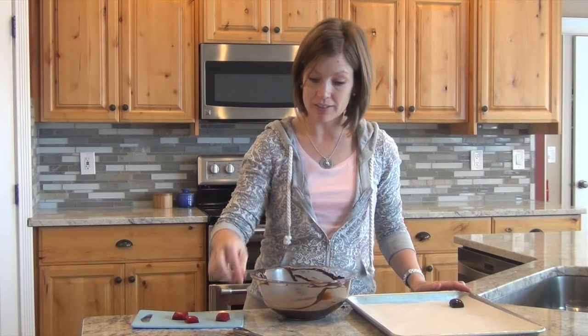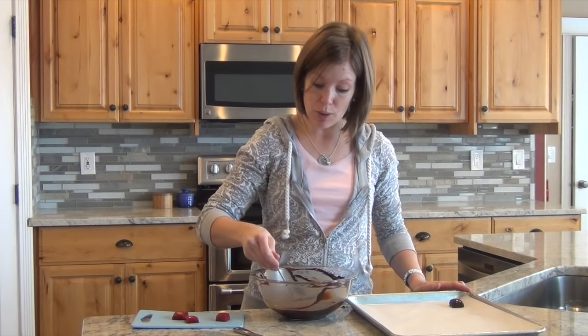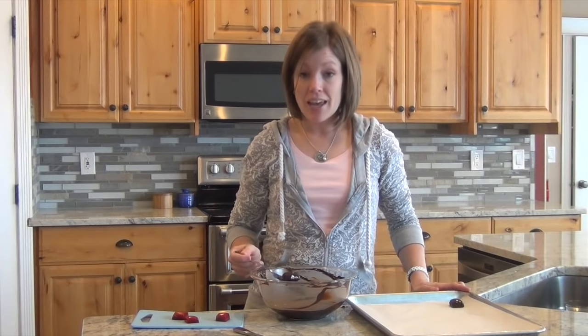To start, I'm going to take one of the caramels and plop it right in the center of that bowl of melted chocolate. I'm going to take my fork and simply drizzle chocolate over the top of the caramel until it's completely covered. You can see it's dripping with chocolate. Then I'm going to simply tap the fork on the side of the bowl to let some of that chocolate go through the tines of the fork.